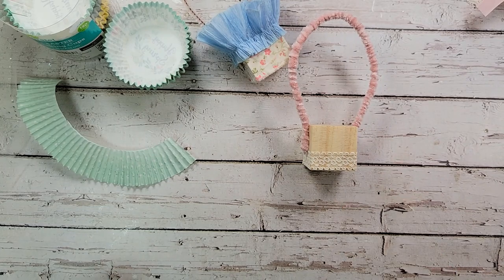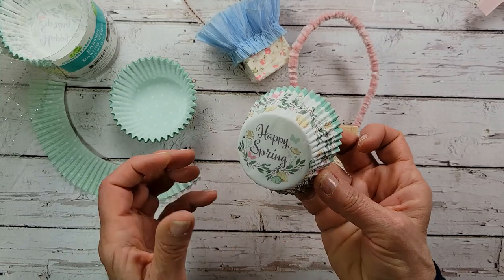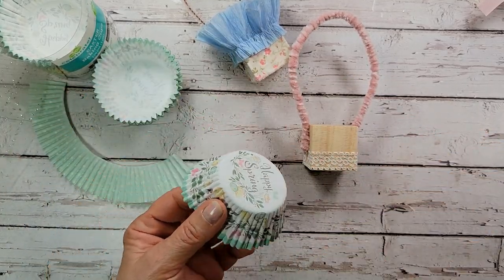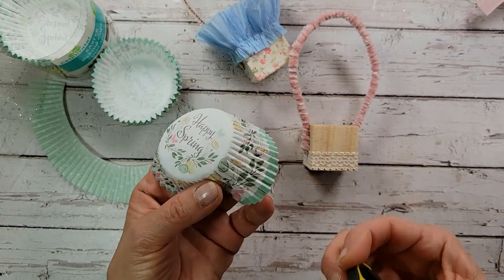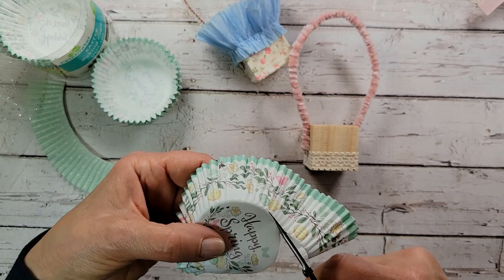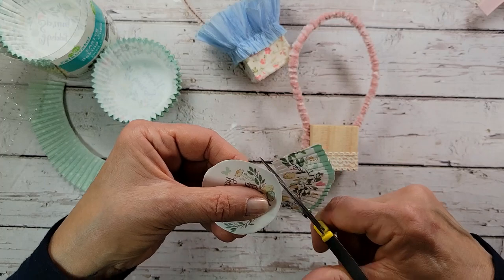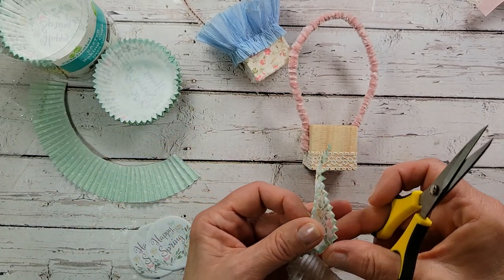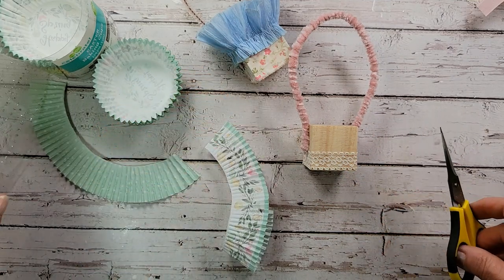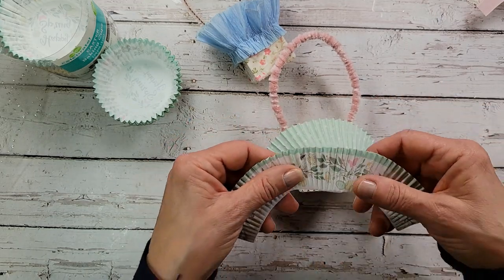Now let's go to the no-sew version with the cupcake wrapper. My daughter just got me these — she found them at Walmart. Look at the little daisies, and these say Happy Spring on the bottom — so cute. We're going to use two wrappers. I'm just going to put a little snip to the bottom — this is much easier with little tiny scissors — and carefully cut the bottom out of this cupcake wrapper. Look at how cute that is! We got an extra one since two were stuck together. This is going to be a double layer, so I'll put my polka dots down first and then the daisy one as the outside layer.